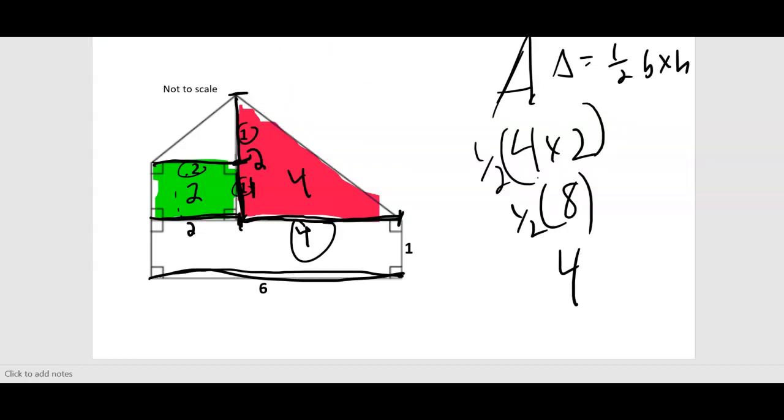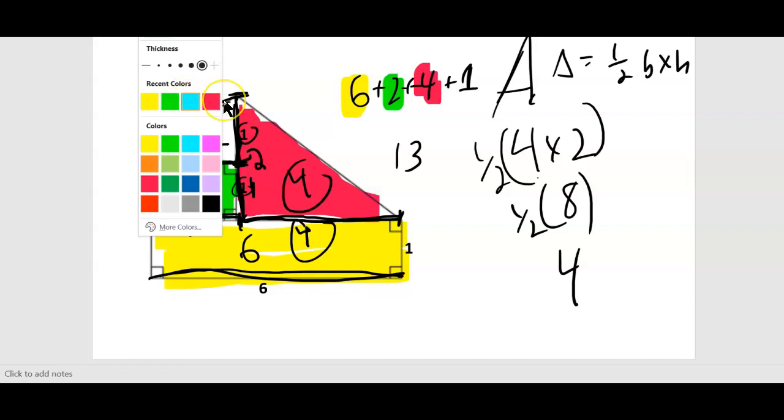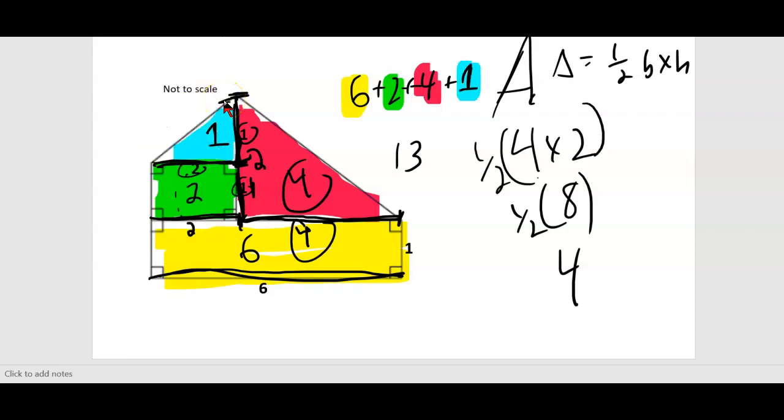We do the same thing for the other small triangle: 2 times 1 is 2, and half of that is 1. Now add them all up: yellow 6, green 2, red 4, and blue 1. That's 6 plus 2 plus 4 plus 1 — total area is 13 units squared.